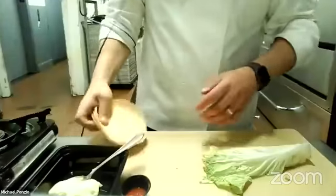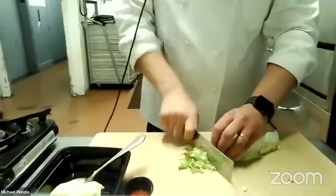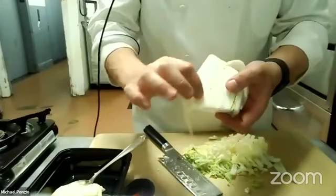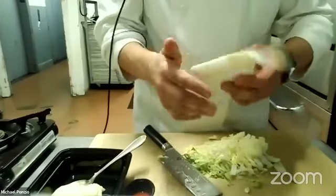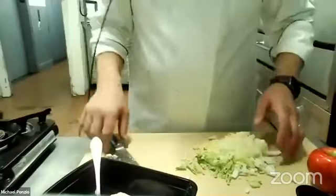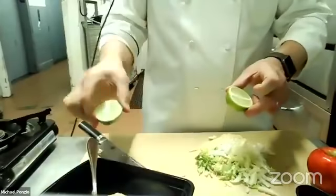For our next step we're going to make our slaw. Take your cabbage and just julienne it — julienne just means slice, it's a fancy way of saying it so people think I know what I'm talking about. Leave this part — the core — if you have it on your piece of cabbage, don't use it. I love cabbage cores and cook with them a lot, but in a slaw it's not as nice. We're going to half our lime and use half now and half later when we cook the shrimp.